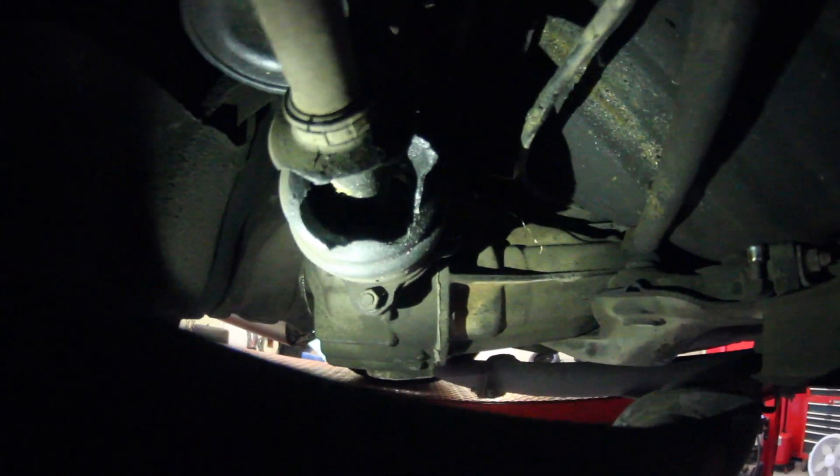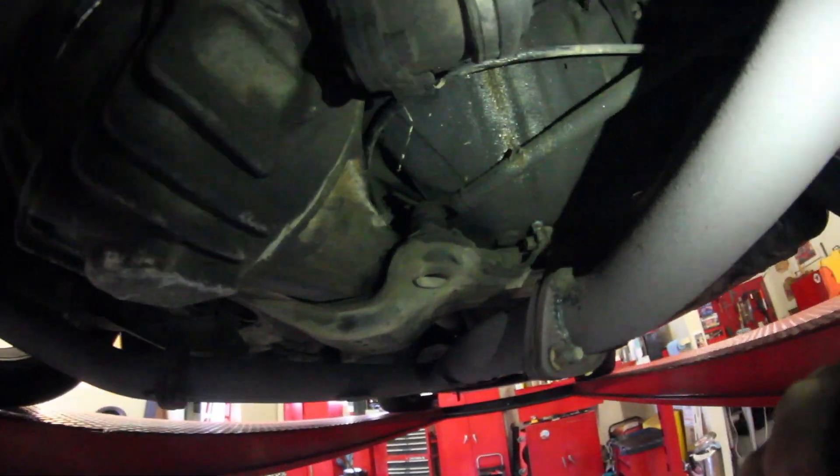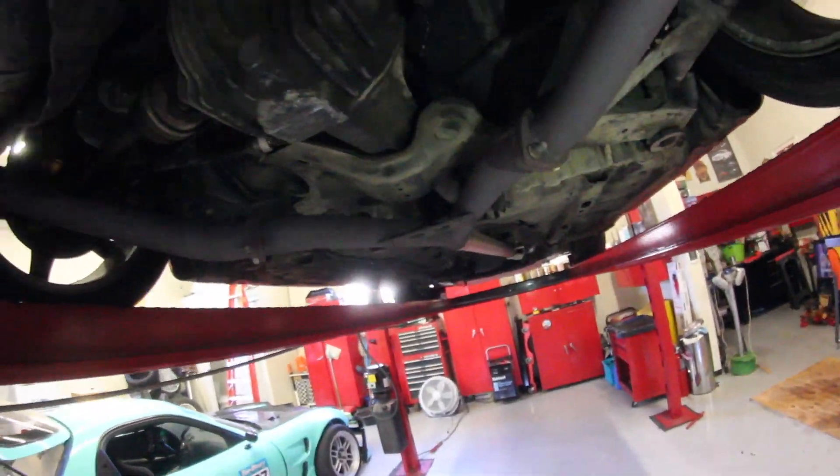What I ended up finding was a blown axle. You can see it's ripped open, all the bearings are destroyed and falling out, and there's grease all up on the chassis — it is not good. But honestly, I'm very happy about that. That was best case scenario. Turbo 2 diffs are not cheap, usually like five or six hundred bucks. An axle is sure to be no more than a hundred dollars, so that saves me a lot of money.